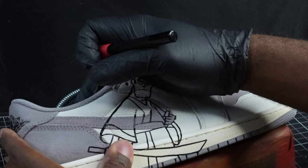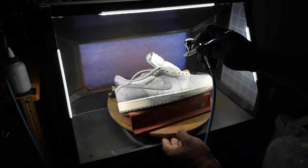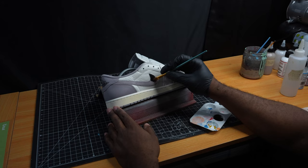Now we're going to put down our gray base coat for the paint that's coming after. Moving to the other side of the shoe, we're going to go ahead and put our black Swoosh just to kind of give a little character over there, but not do too much.